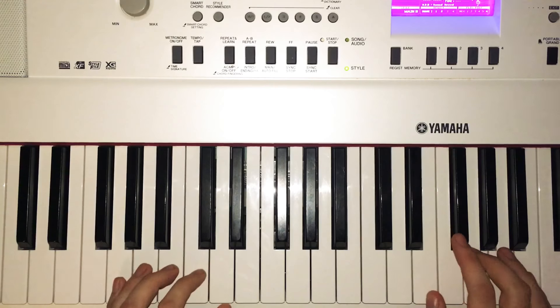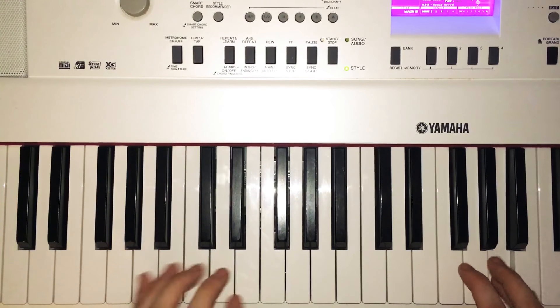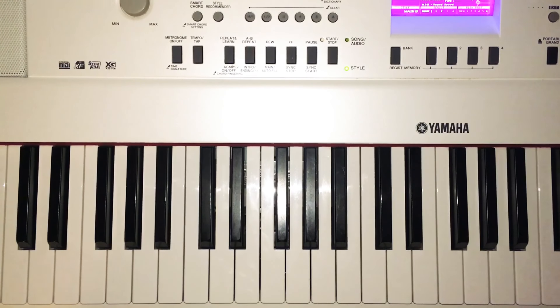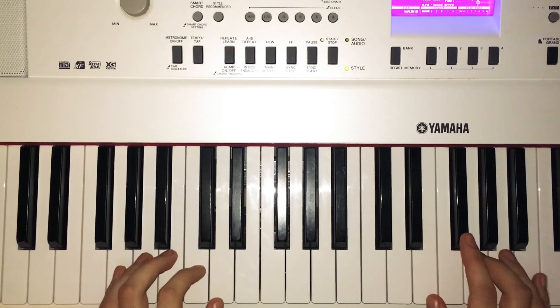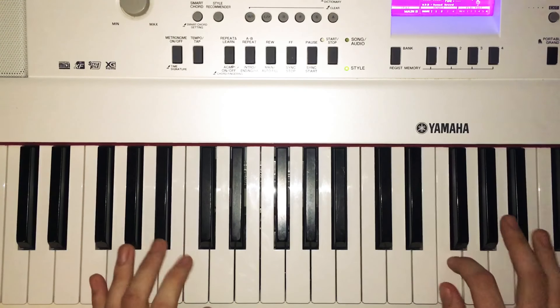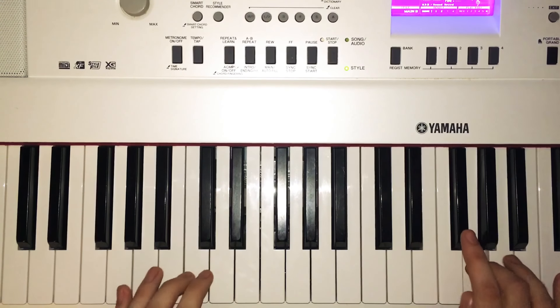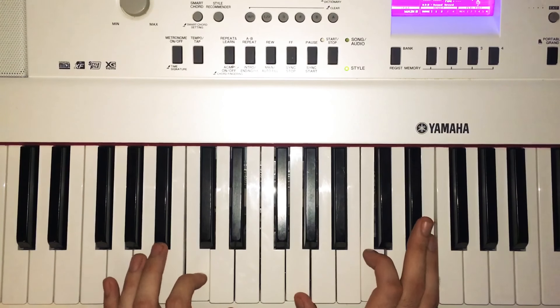The last chorus is the same thing, but you play it four times — twice as long as previous choruses — because it plays twice without any singing first, then the singing comes in: 'There's no sun, our hometown's in the dark, where we're from, we're no one, our hometown's in the dark.'